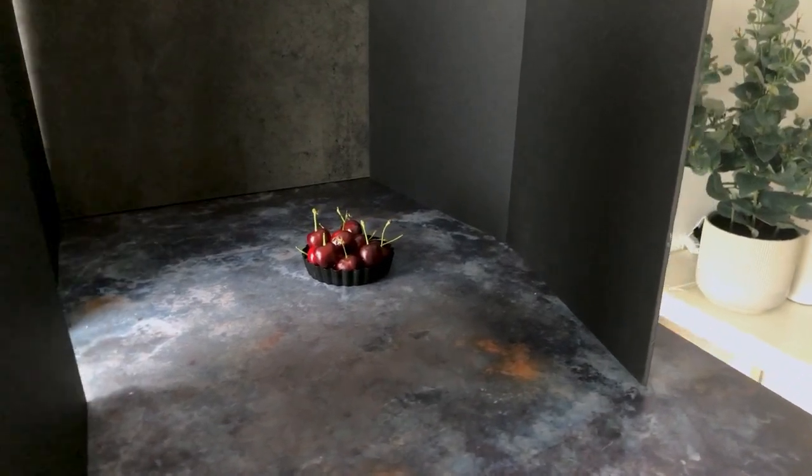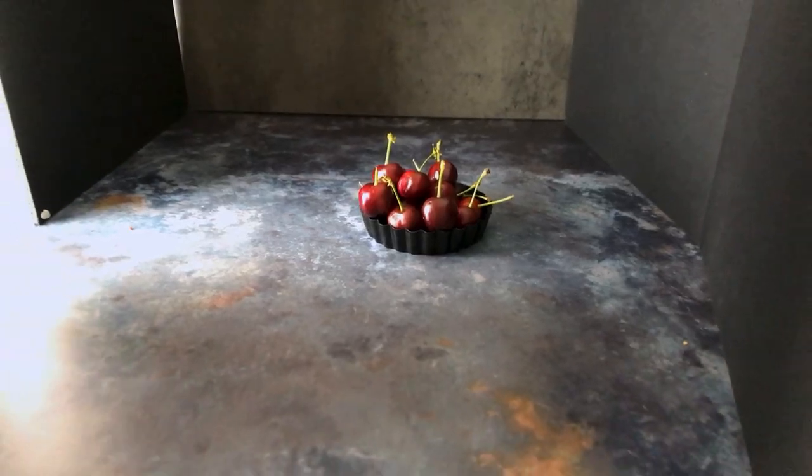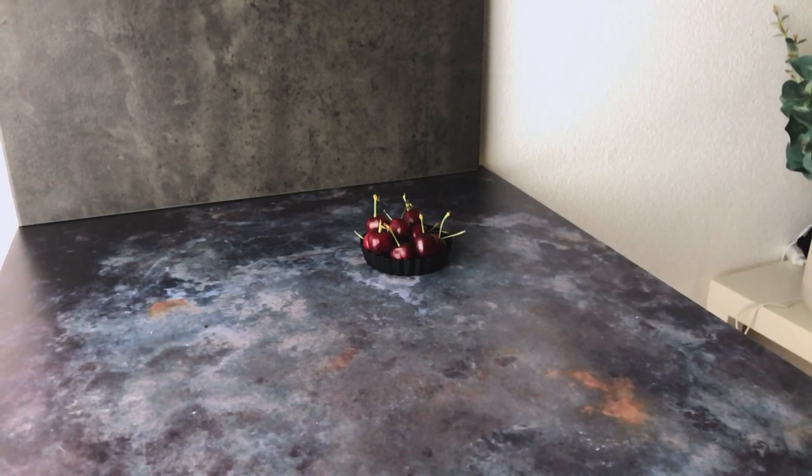You could add a honeycomb grid to your softbox if you want the light to be a little bit more directional and contrasty, but again it's really up to you depending on what kind of look you're going for. For this setup we're just going to be using one light source and a few pieces of black foam core to manipulate the light, so let's jump in and have a look at how we're going to do that.